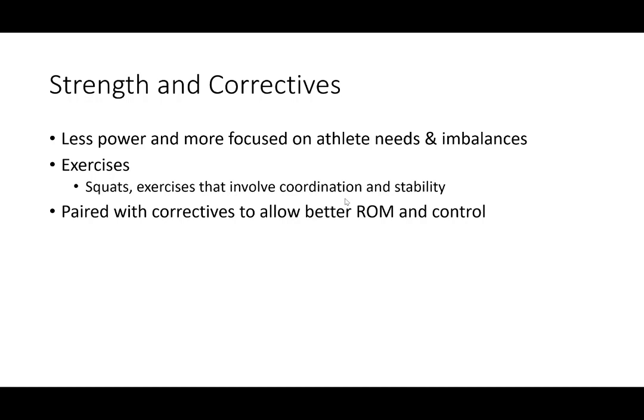Strength and correctives — think your B and C sets of exercises. There's going to be less power, but more focus on your needs and imbalances. You'll typically see squats and exercises involving coordination and stability, paired with correctives for better range of motion and control. For example, if you're doing a lat pull-down, afterwards you'd roll on your chest for about 30 seconds — not for recovery, but to release the chest muscles so they relax and allow better range of motion, so you can get into a better power position and engage more muscle fibers on the next lat pull-down set.